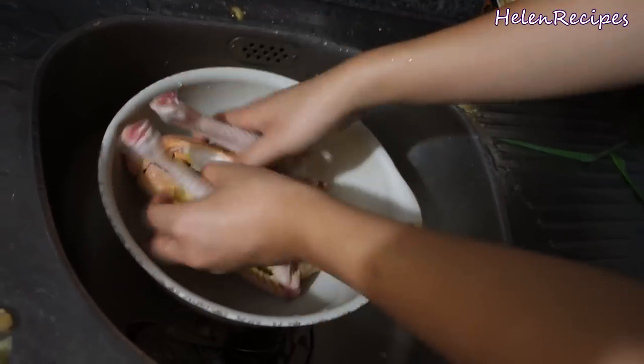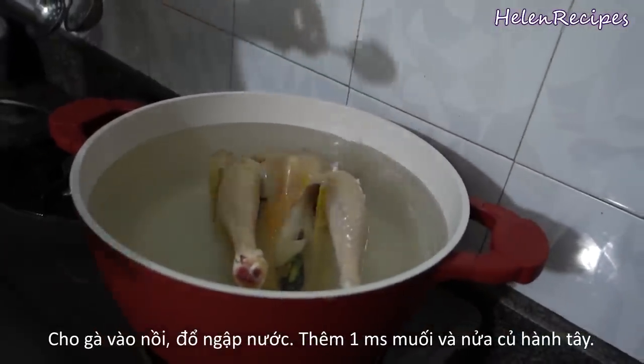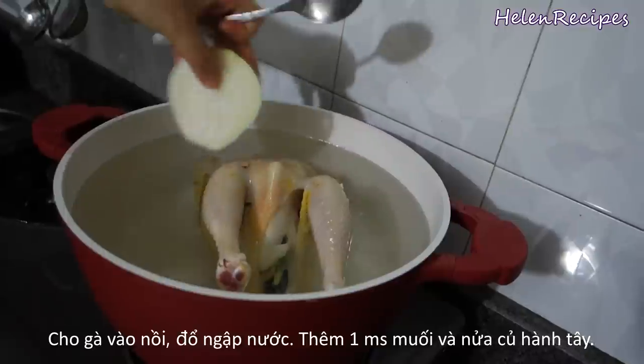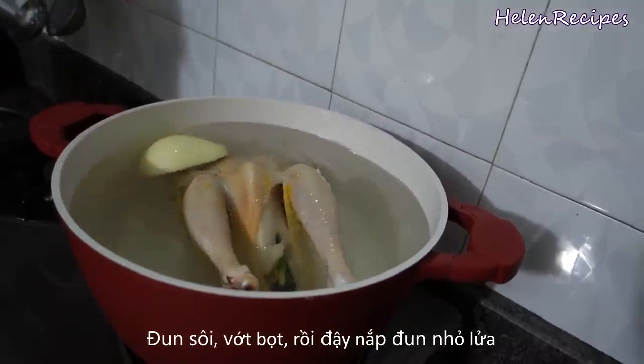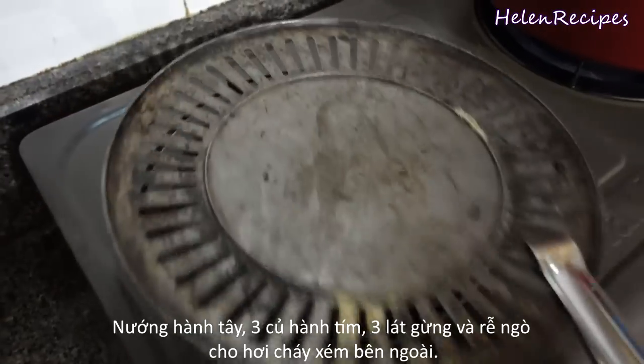Then add the chicken into a large pot filled with enough water to cover. Add a tablespoon of salt and 1 whole onion. Bring the water to a boil, then skim off the foam if any. Then cover with the lid and lower the heat.